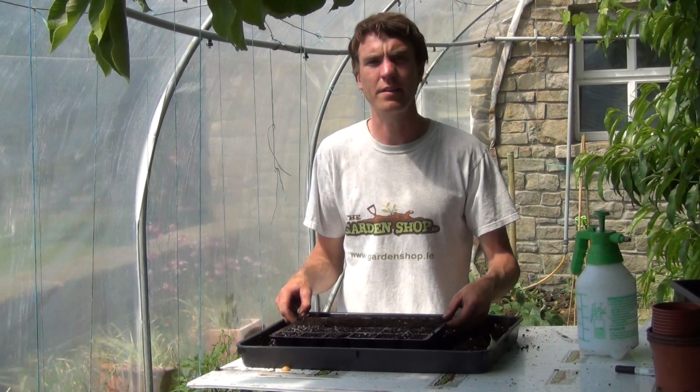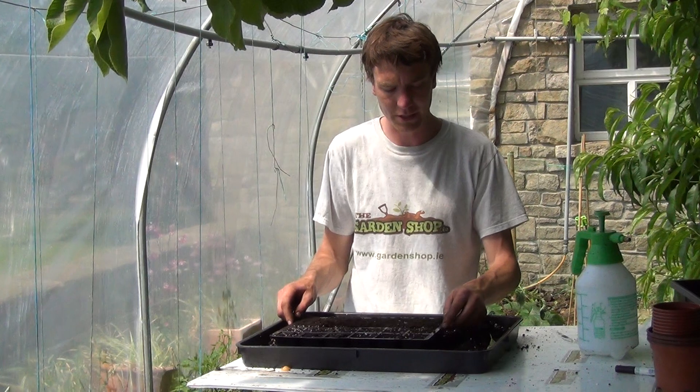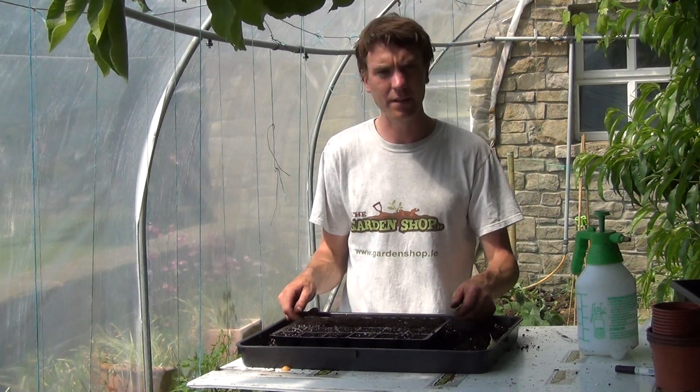That's it really. Onions like a light airy soil that has good drainage, and be sure to harden off your seedlings before transplanting out. In this video we just wanted to show you the process involved in sowing your seeds from thegardenshop.ie.